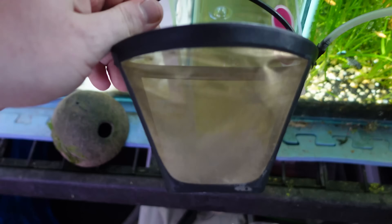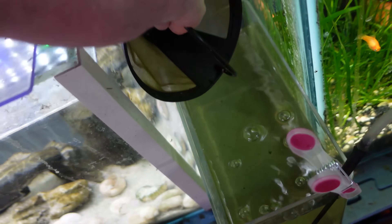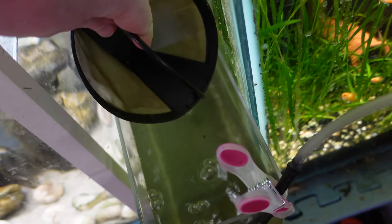Once your culture has grown and thrived for a few days, it's time to start feeding out of it. Just like baby brine shrimp, Daphnia are attracted to a light source, so it's fairly easy to harvest them. All you need is a fine net such as a brine shrimp net — I also like to use a reusable coffee filter. Simply shine a light at the top of the water surface, scoop up underneath, and feed out just like that.